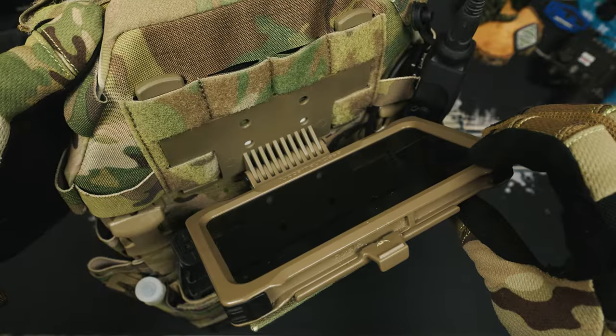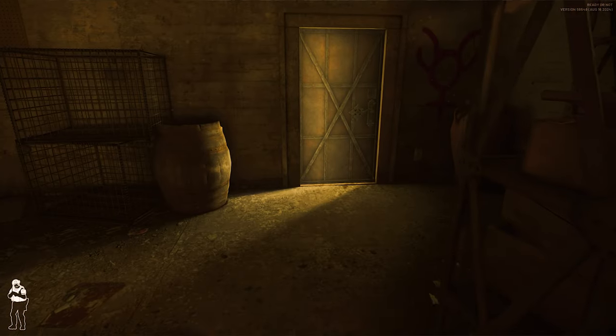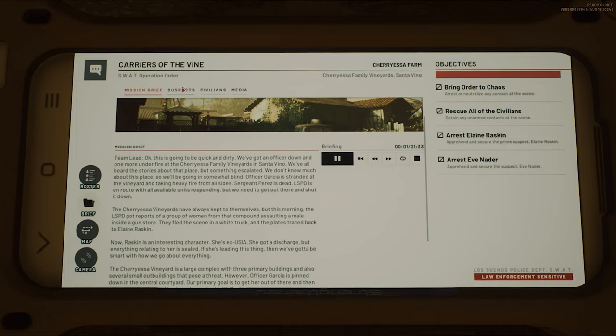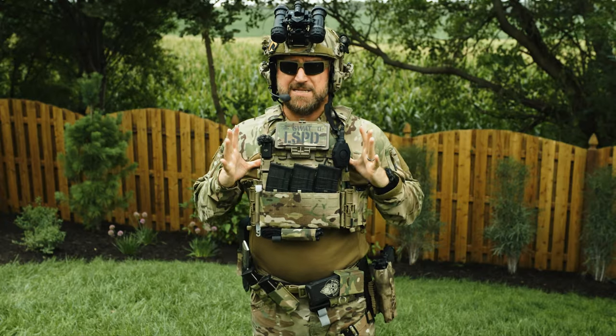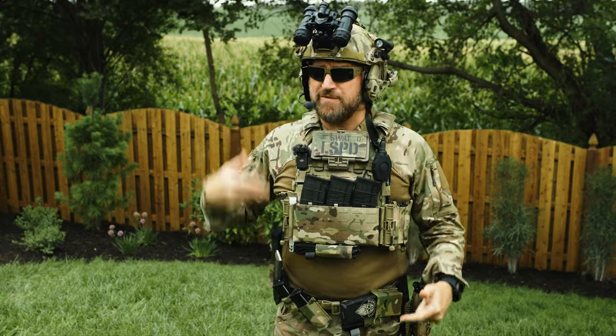The last bit I added in was the Juggernaut mount and phone case to the front of the carrier. Interestingly, it's not on the front of the carrier in the game, but it's there whenever you're looking at your mission notes while playing. So that's our whole carrier setup, and I'm really pretty impressed by the DPC and how well it's put together.